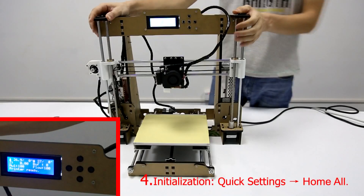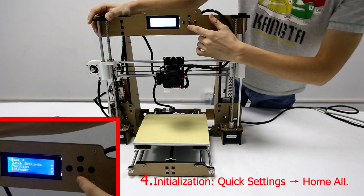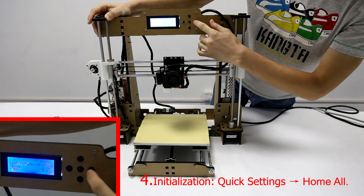Step 4: Initialize the printer. Choose Quick Settings and then choose Home All.